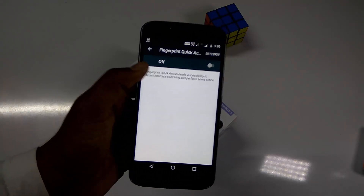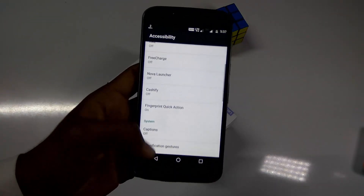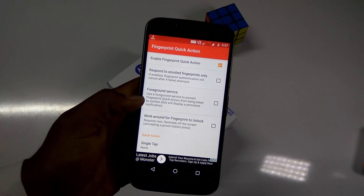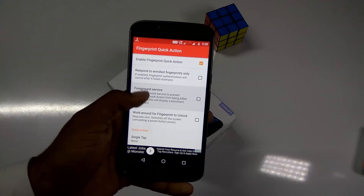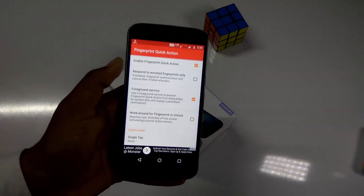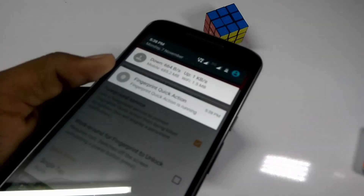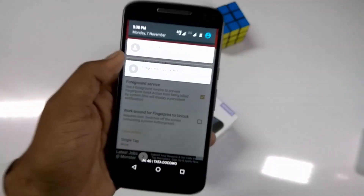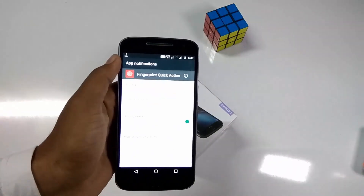So here it is. Make sure you have turned accessibility on. Make sure you turn on the foreground service so as to keep the app running in the background. This notification is pretty annoying — no one likes such notifications. So let's block all of them.